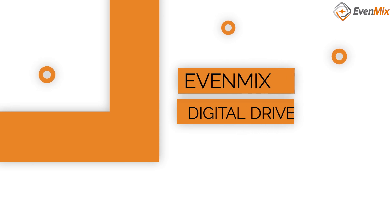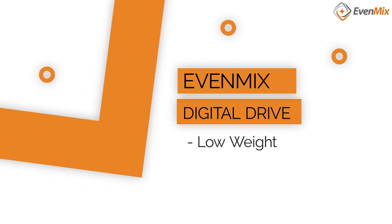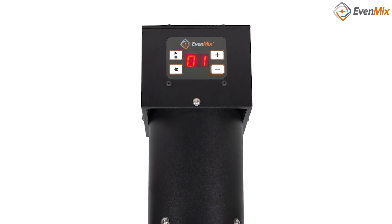Yeah, we picked EvenMix because the power draw is less than what we were using, and we're saving on our energy costs, and they seem to be working really great. So yeah, we're happy with it. And you're using the motor, the rest, and then recycle all the time.